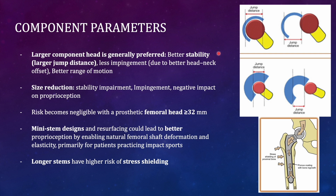Larger femoral head components are preferred because they have a larger contact patch area, distributing force over a greater area and resulting in less wear. They also offer better stability through a greater jump distance — the distance the femoral head must travel to dislocate from the acetabular liner. A larger head requires a greater jump distance to dislocate, making it more stable than a smaller head.